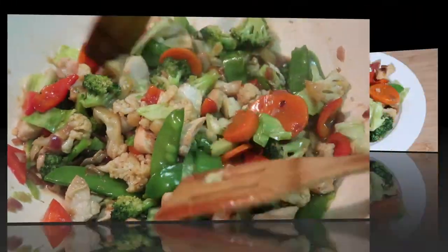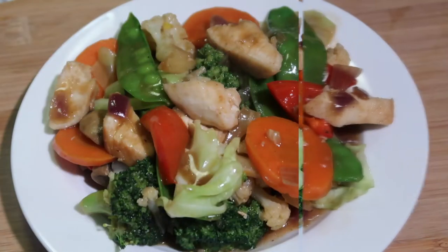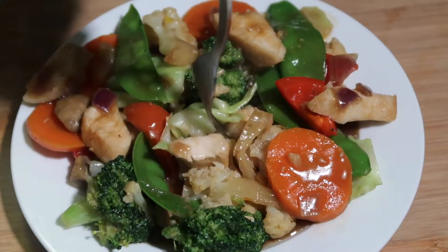Now it's time to try it. Look at that — that's my own version of chop suey. It's really really good, yummy! You've gotta try this, it's so easy and simple to follow. I hope you learned something from my recipe and you can follow it. If you like this video please don't forget to comment and share, and please subscribe to my channel for more videos to come. I hope to see you again in my next video, till next time, bye!